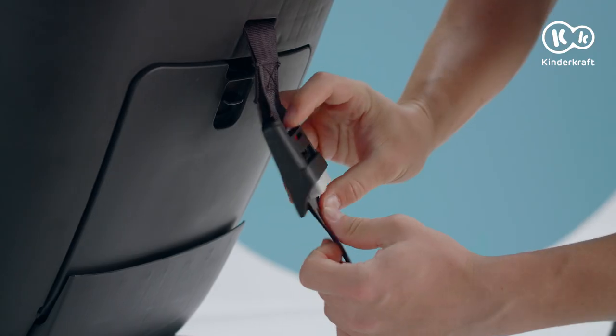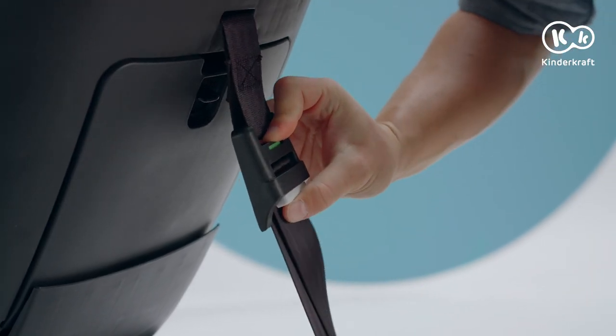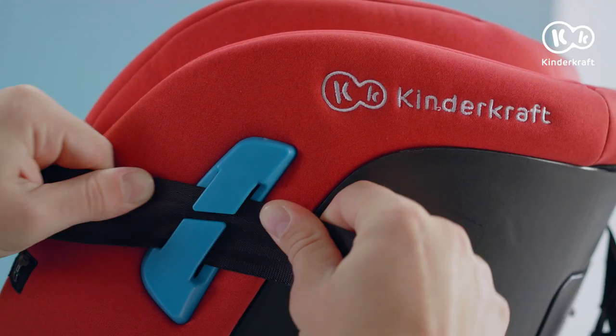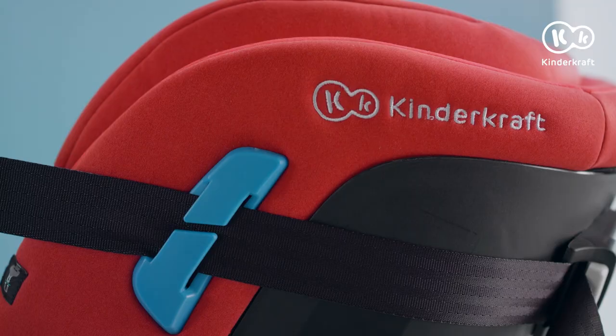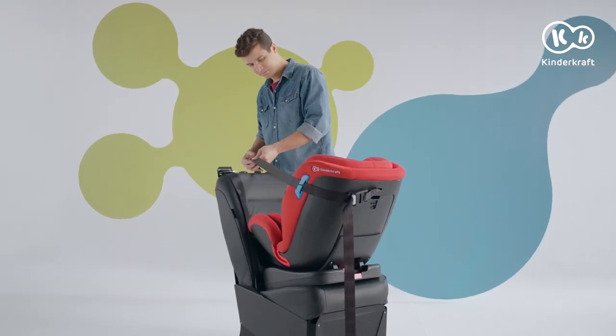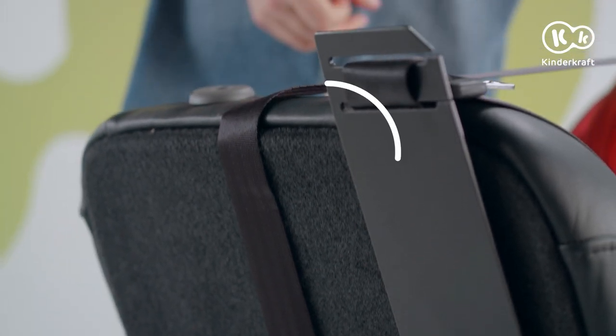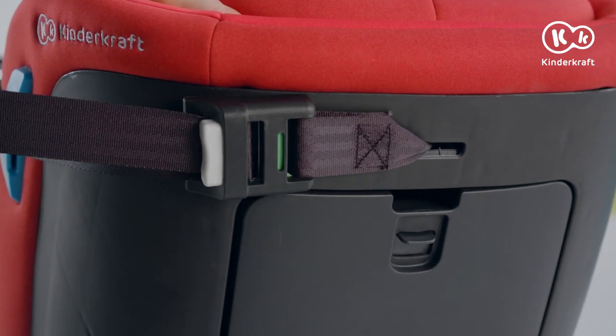Press this button and adjust the length of the belt. Pass it through the blue guide at the back of the child's safety seat and then attach the hook to the fixing point at the back of the child's safety seat. The tensioning belt green indicator informs you about the correct tension.